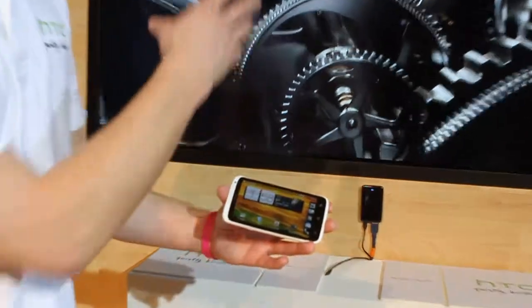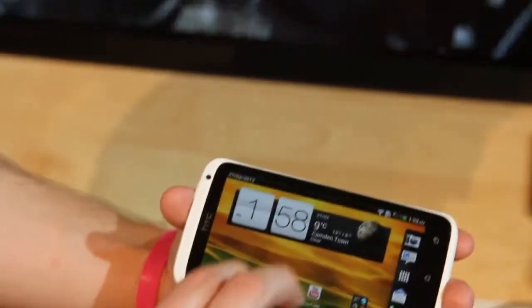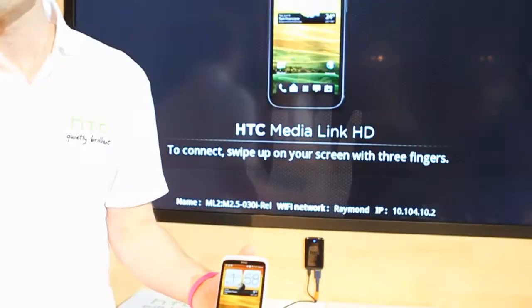Whenever you're finished watching on the big screen, just swipe down and it will stop — back to being a phone.